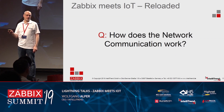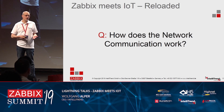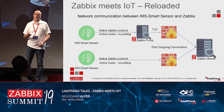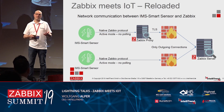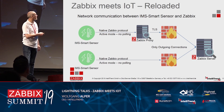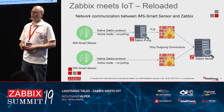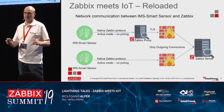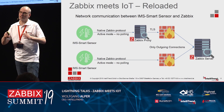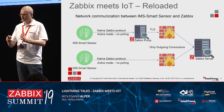Another frequently asked question, also from last year's talk, was how the network communication actually works — how does the sensor interact with the network? We have two scenarios: the sensor working directly with the Zabbix server, or with the Zabbix proxy. The important part is that there is no polling involved. We use the native Zabbix protocol, but the sensor actively sends data — very similar to using Zabbix Sender or Zabbix Agent Active.